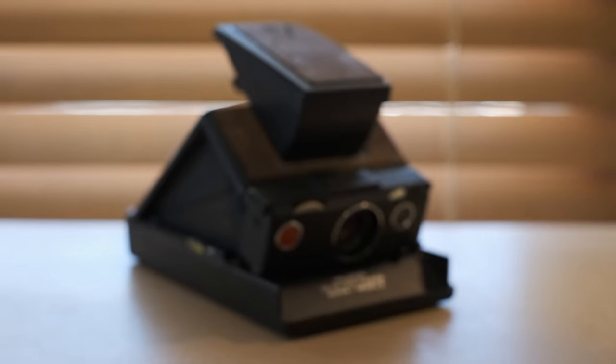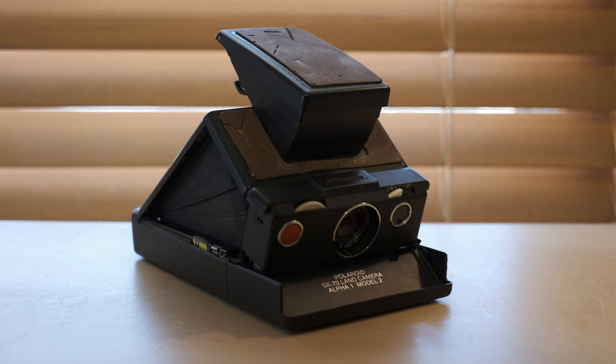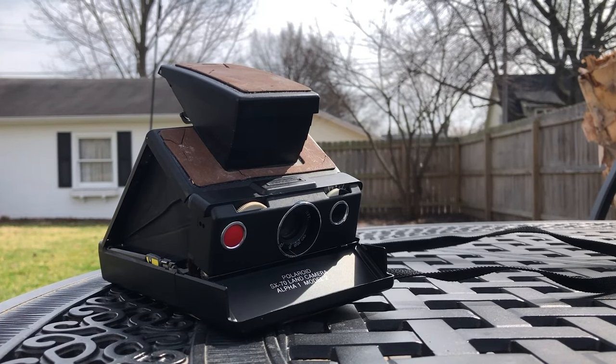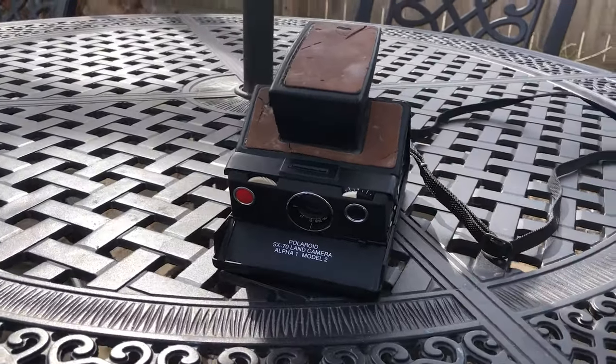That is an instant camera. I managed to get my hands on an old — and I mean properly old — Polaroid SX-70. This one is about 43 years old; it's going to be turning 44 this August. I looked up the Polaroid manufacturing date. There's a website I use — I forget the name off the top of my head — but if you have a vintage Polaroid camera and you're curious about how old it is, I'll put the link down in the description so you can look it up.